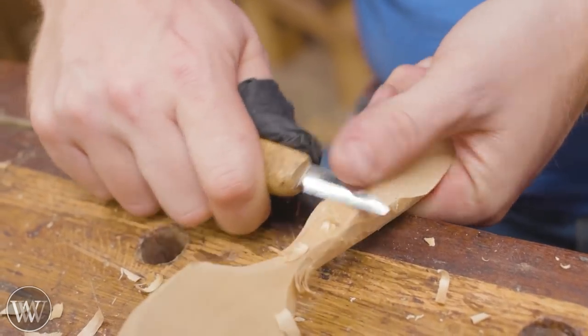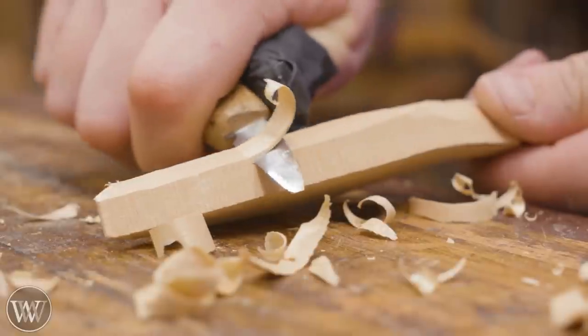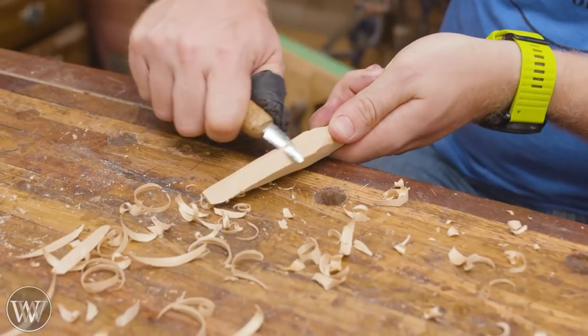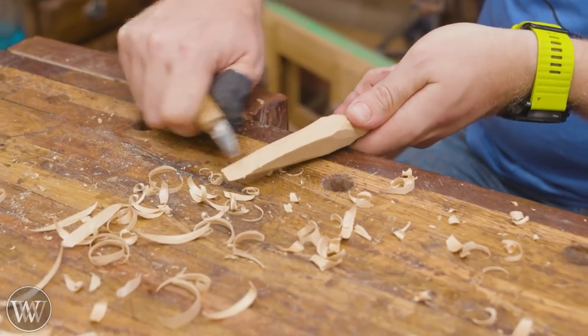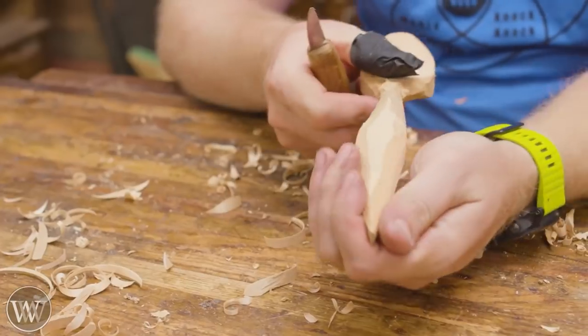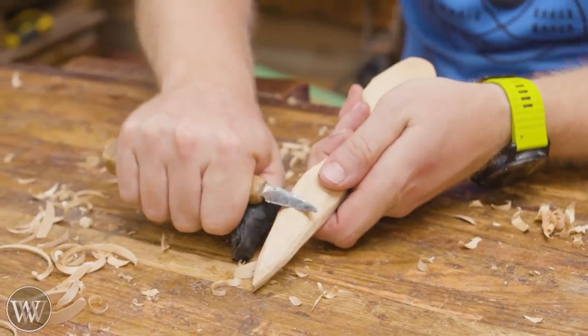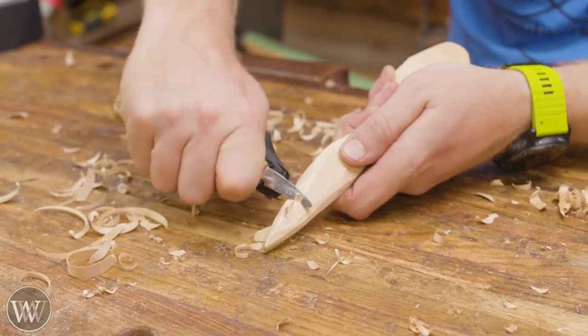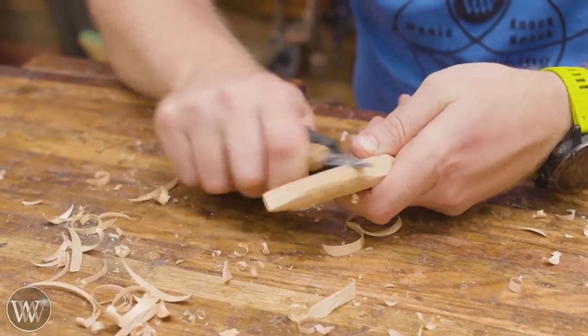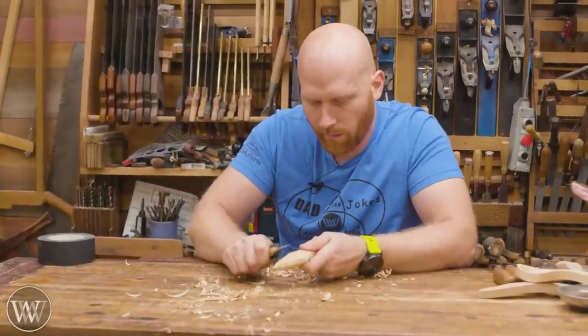For this first one, I'm going to make it a rounded handle — a very simple football shaped handle. I can do anything fancy on it, but I'm just going to carve away on it and make a bunch of curls and chips. Making sure you're going with the grain so you're always slicing off the grain as opposed to getting underneath it. You're going to be rotating it around, sometimes going towards the bowl, sometimes going away from the bowl.